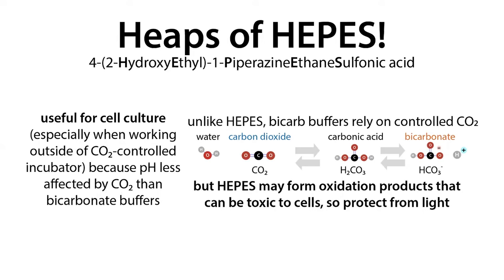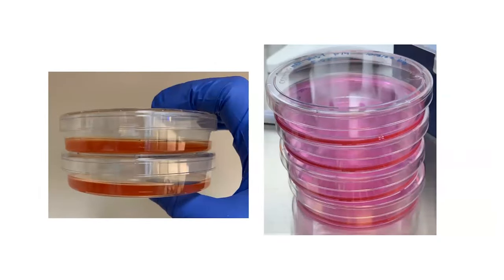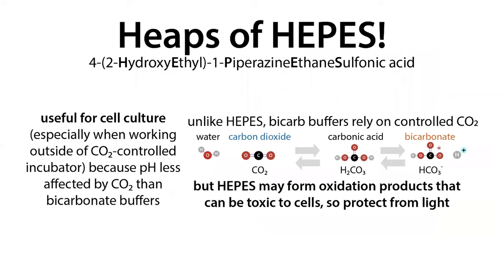HEPES is also useful for cell culture, especially mammalian cell culture when working outside of CO2-controlled incubators. Typically when growing cells in dishes or flasks, they live in a CO2-controlled incubator, but when we actually work with them we take them out into a tissue culture hood. At that point, we lose CO2 control. This matters because CO2 is needed to keep the pH stable in solutions that rely on a bicarbonate-based buffer system. The growth media often uses a bicarbonate-based system because that's what our bodies use to buffer pH.